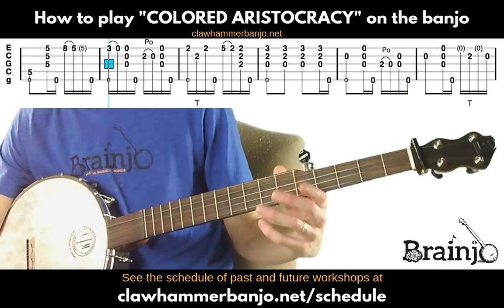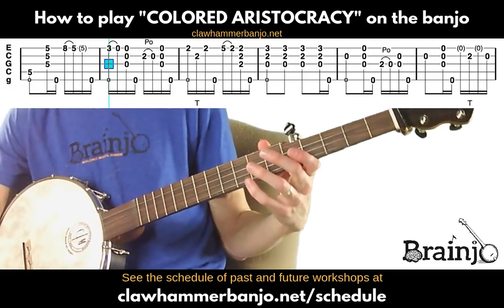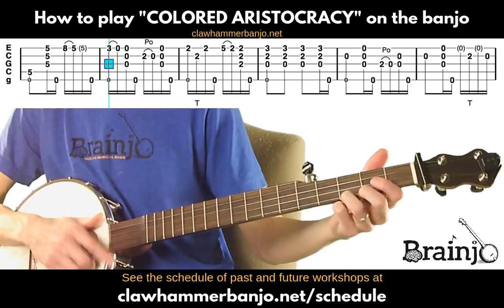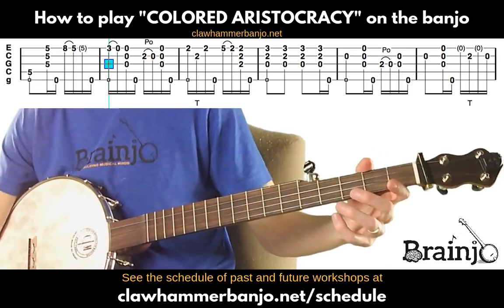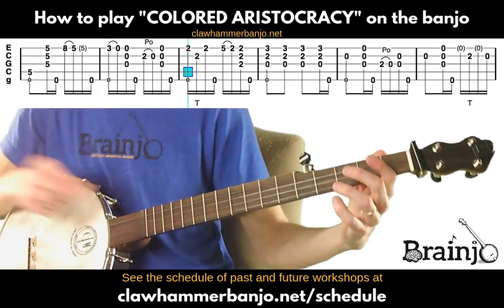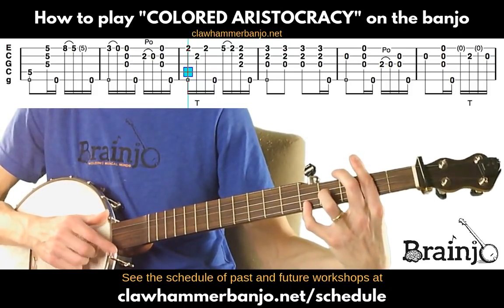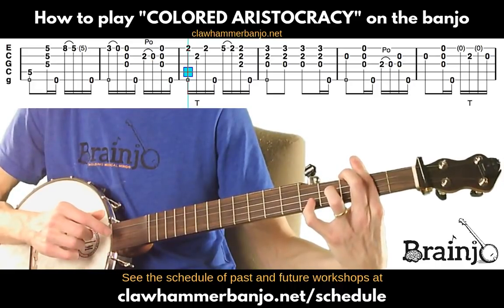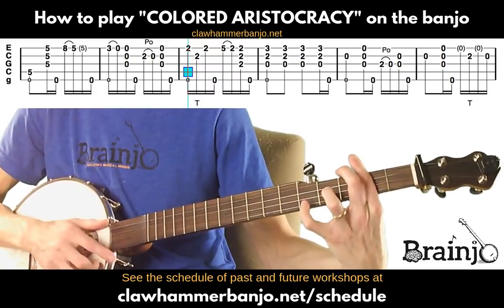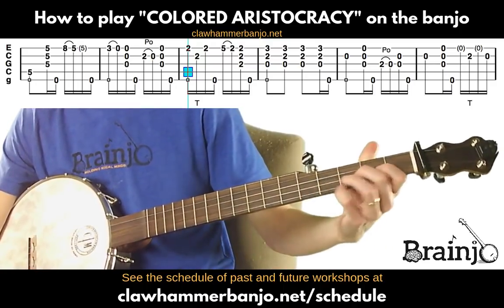Back to familiar territory — this is all the stuff we did in the first run through the A part. The two pull-offs should look familiar. Then move to the bar on the second fret — the D chord shape — same drop thumb as before, pull-off from fifth fret to second.